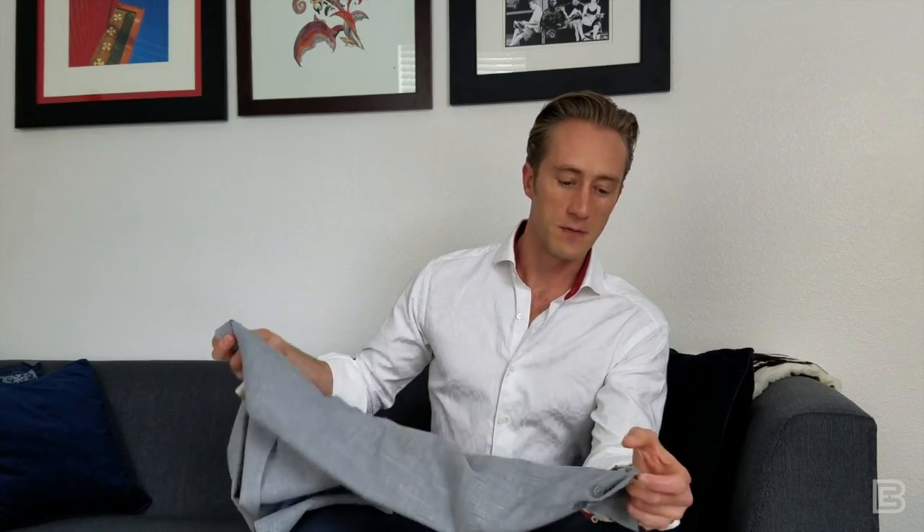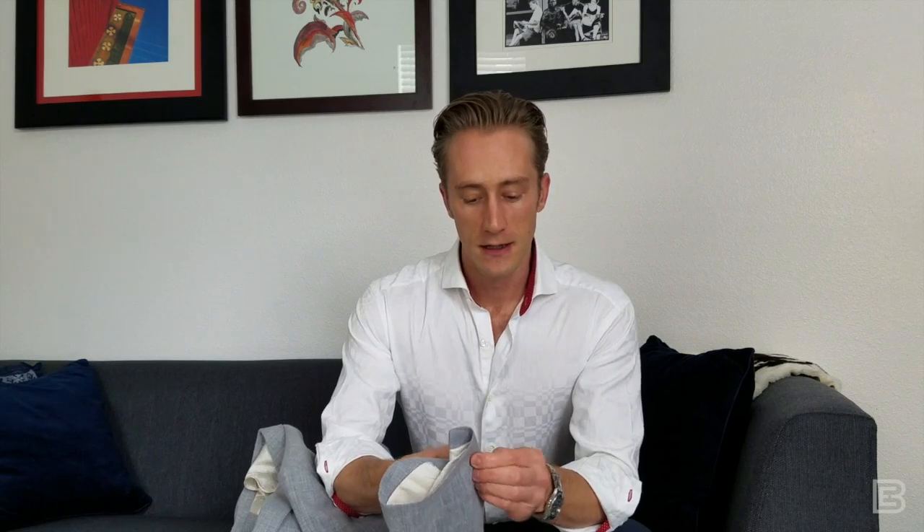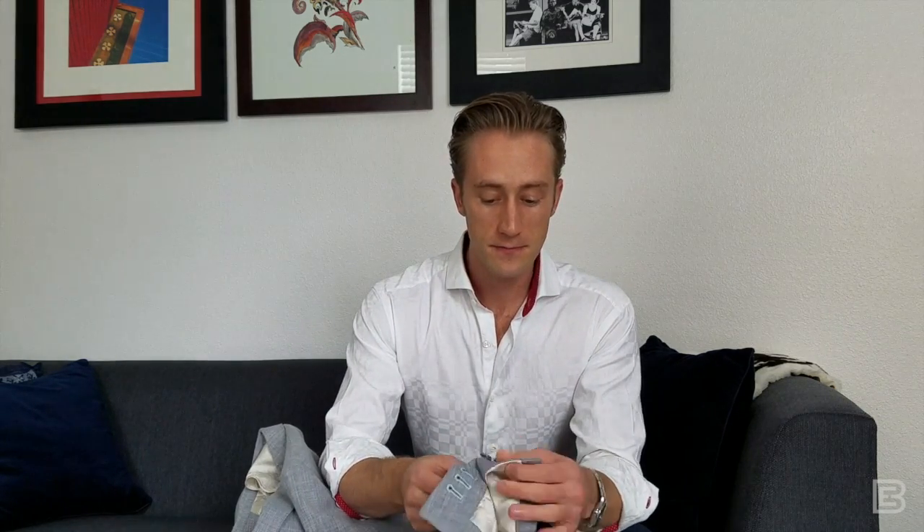And what that is — on the sleeve of your jacket — oftentimes with off-the-rack clothing, these buttons on the cuff are just going to be decorative. They're fake; they don't actually function. This jacket here, as you can see, I can unbutton them, and I could even roll the sleeve up if I wanted to, just like a normal shirt. So this is a surgeon's cuff.